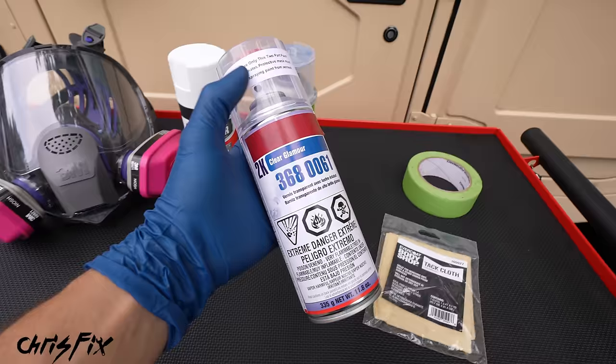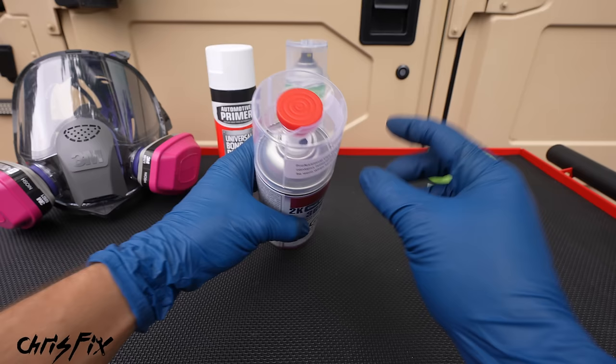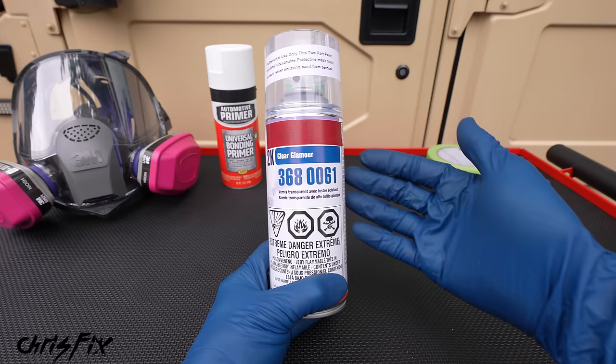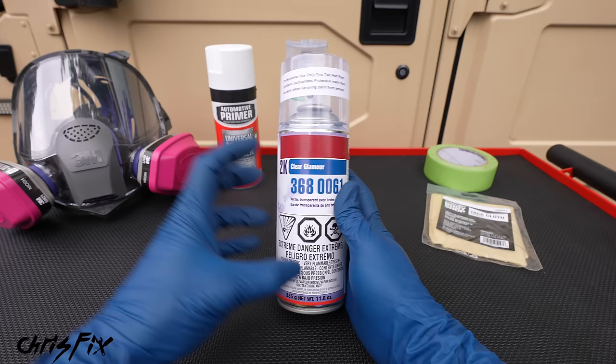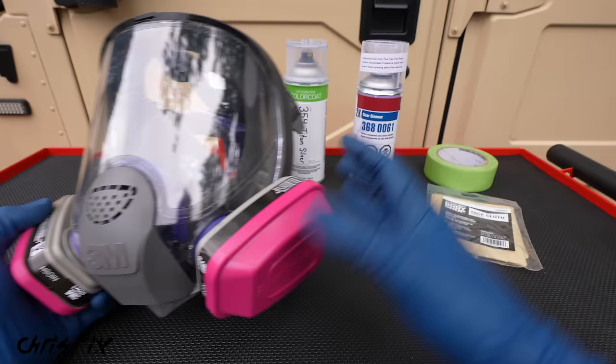After the base coat, we have our clear coat, which seals everything in and gives a nice glossy finish. We're using a 2K clear coat — a special clear coat with hardener built in. The red cap on the lid goes on the bottom of the can to release the hardener into the paint; shake it up and you have a two-part clear coat. The benefit is it's much more similar to a factory clear coat in hardness, chemical resistance, and UV resistance — much more durable for a spray can. The downside is it's very dangerous to breathe in — never breathe the isocyanates. Use the correct full-face respirator with organic filters.